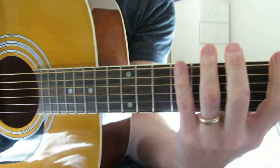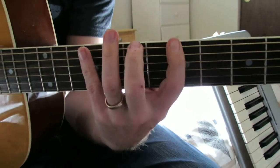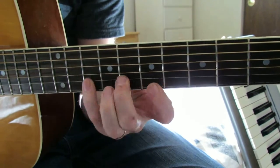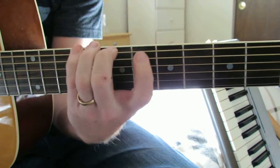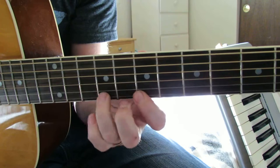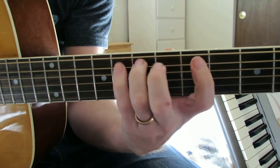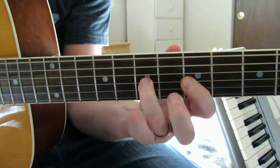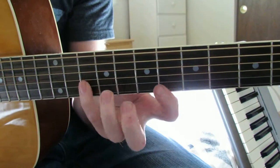So going through all of them, I'll go through all of them just in A. This is a good way to practice it too — go all the way from one key all the way up, and just take them like this and go Ionian, Dorian, Phrygian, Lydian, Mixolydian, Aeolian, Locrian. Gotta do Locrian more often.